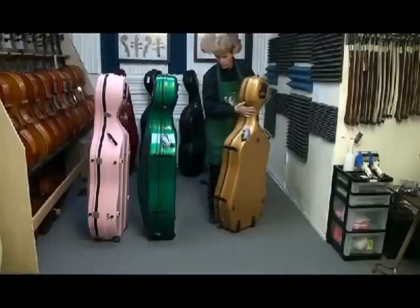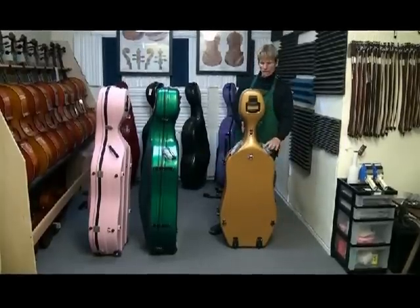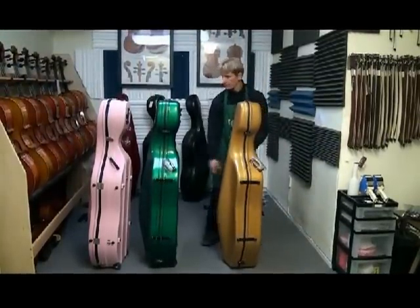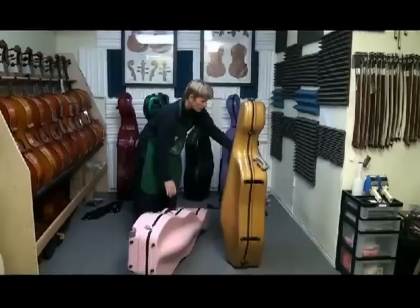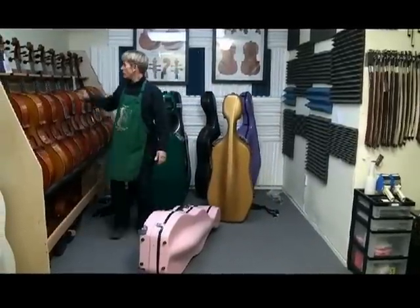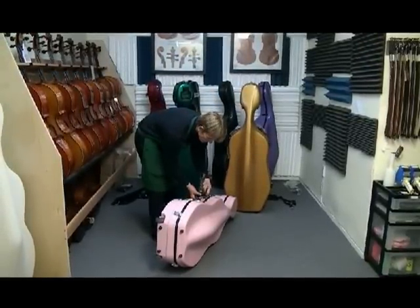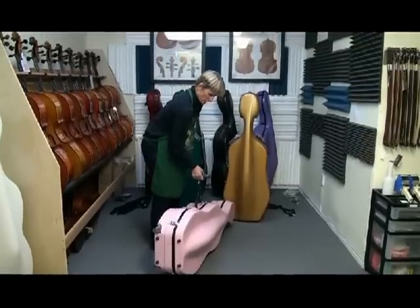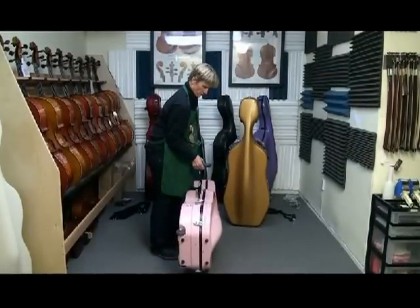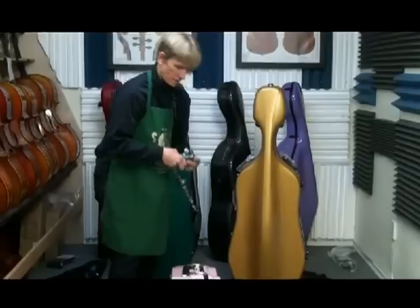They basically latch the same. Now we're going to weigh each one of these cases so you can see the real weight rather than just what the advertisers say. This one tips the scale at 15.1 pounds — not a featherweight.